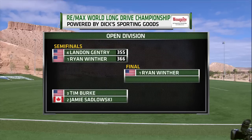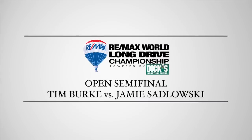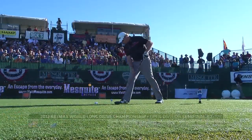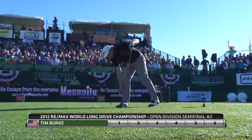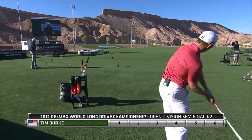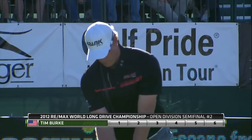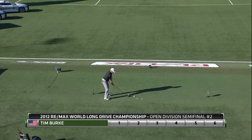Sidlowski now faces Tim Burke with a spot in the final up for grabs. Jamie Sidlowski is the biggest name in the sport, and I personally think he kind of brought this sport to the next level. My expectation is to win. Falling short the last couple of years has kind of left a bad taste in my mouth. He lost to eventual champion Carl Walter last year, and a couple of years ago it was Joe Miller who took him out. But he's never finished outside the top five in his six RE-MAX appearances. And this is a big week for Burke — he's just accepted a new job in New York City as a financial wholesaler, but that will change if he wins the RE-MAX World Long Drive Championship. He will do this professionally. That's a lot of pressure to put on yourself.